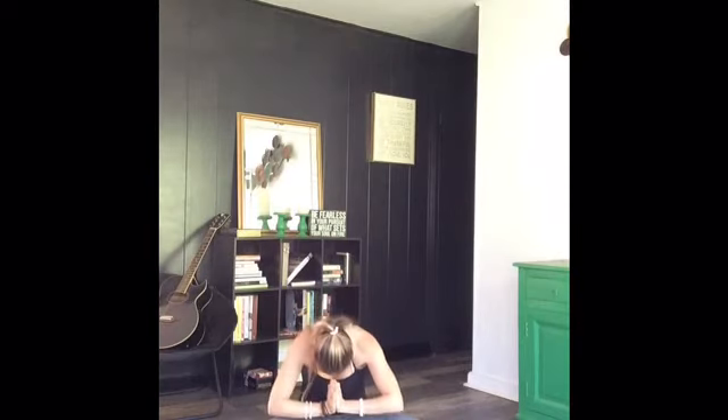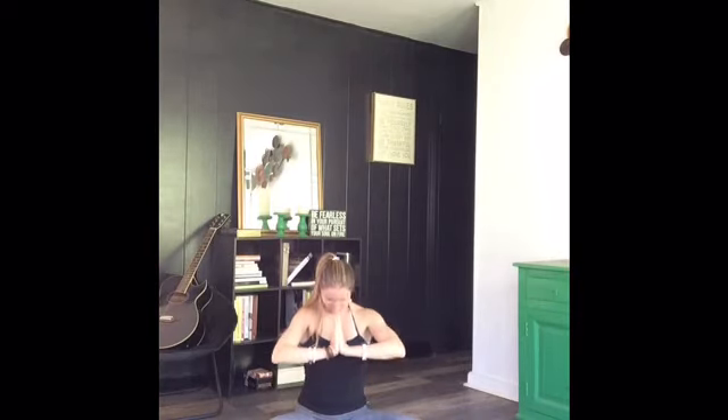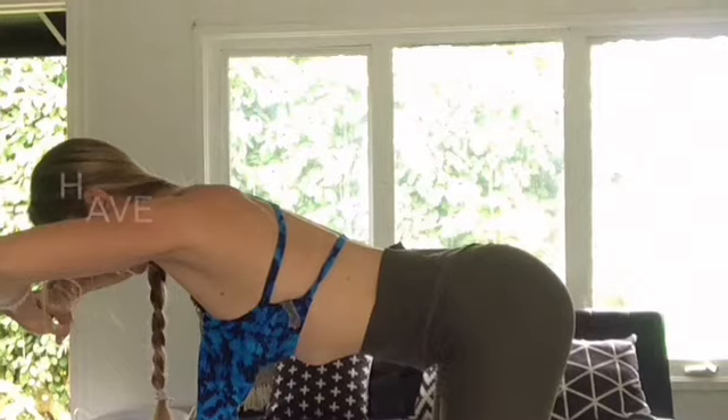Facing me now, we're going to reach those arms up to the sky, gather them into our prayer position. Finding gratitude to our bodies for all the work that we did, all that beautiful rejuvenation you're feeling. I'll see you next time. Great job. Bye.